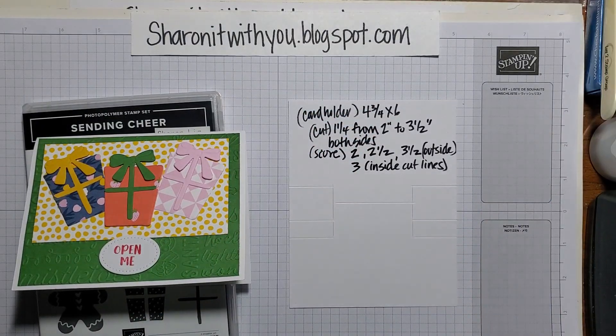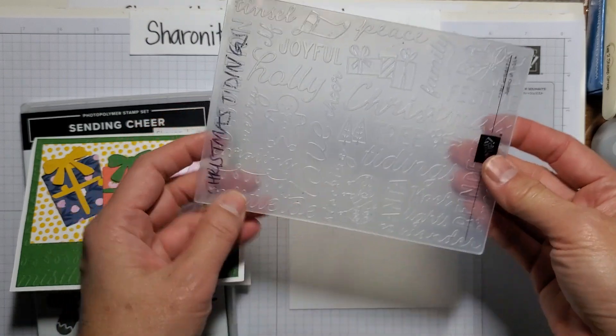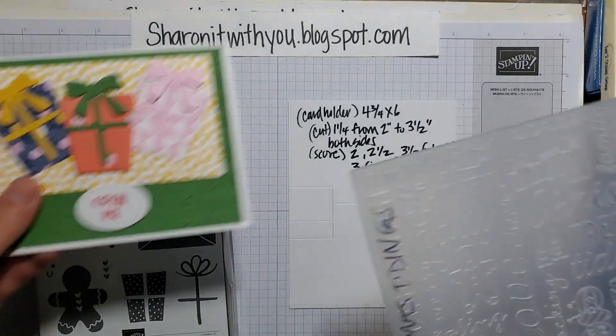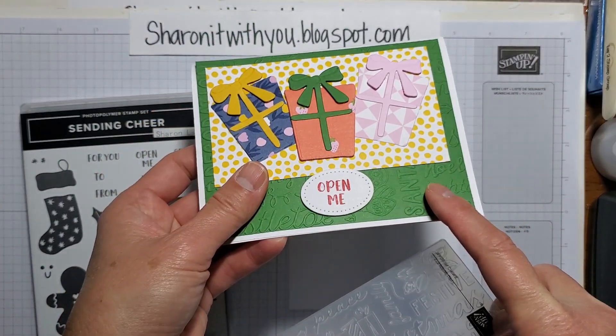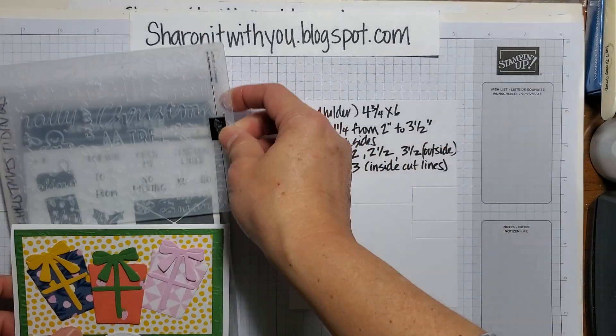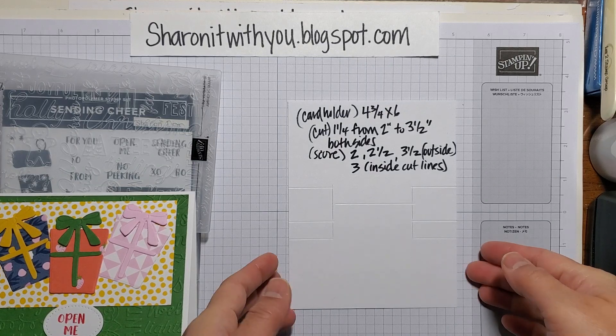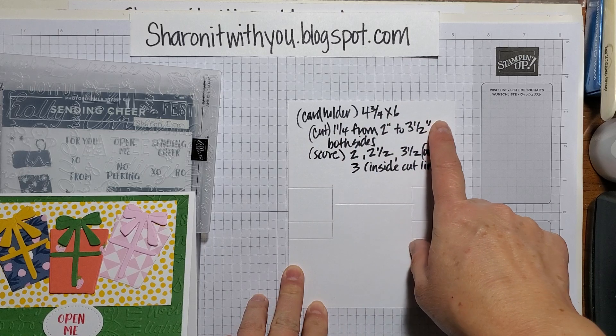I also used the Christmas Tidings embossing folder — I love all the sayings on there. That's the background in Garden Green. If you'd like to buy any of the items to make this card, I'll link them below on my blog.